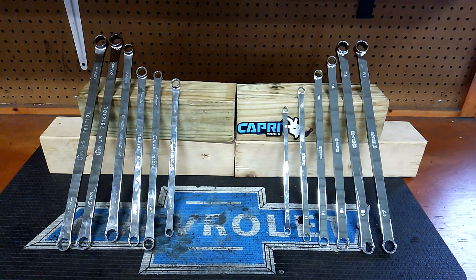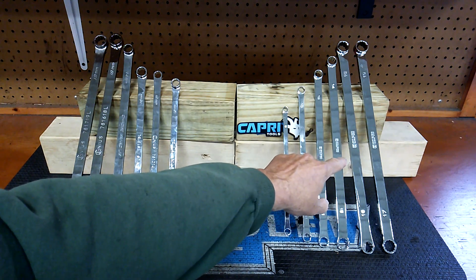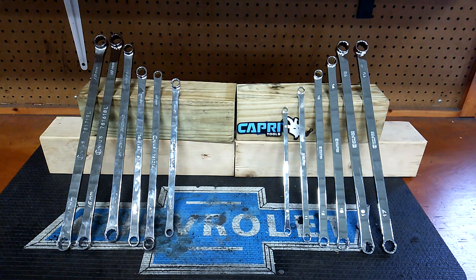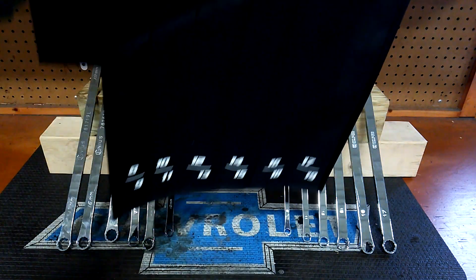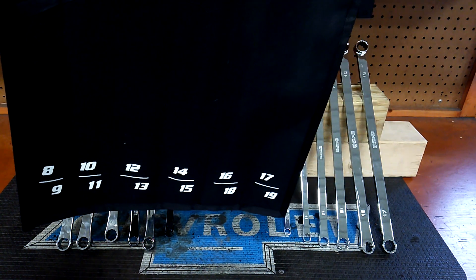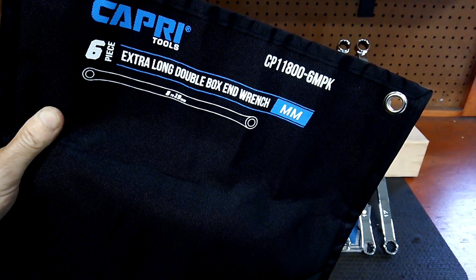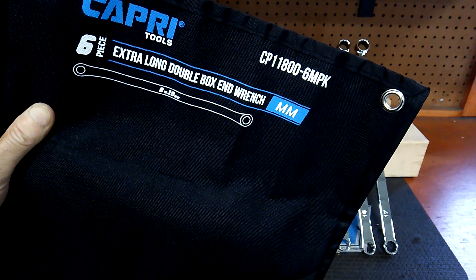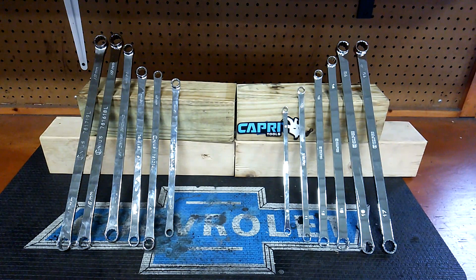On the right here is Capri. It was $108 on Amazon. This one came in a pouch. There's the sizes 8 through 19 respectively. The model number is CP 11800-6MPK — extra long double box end wrench set. These guys have zero degree offset, by the way.